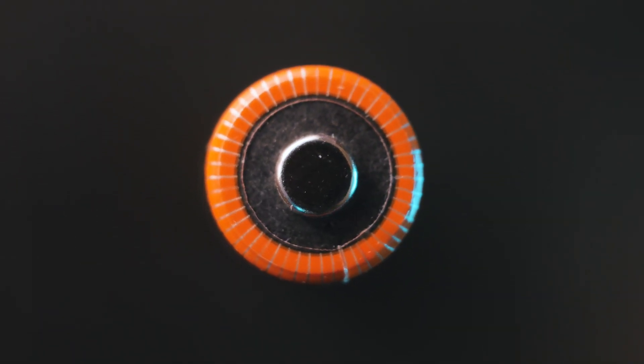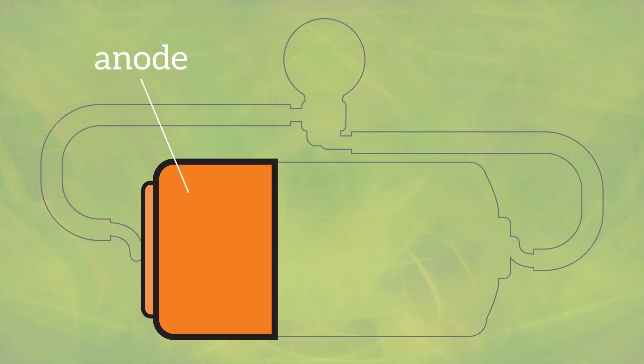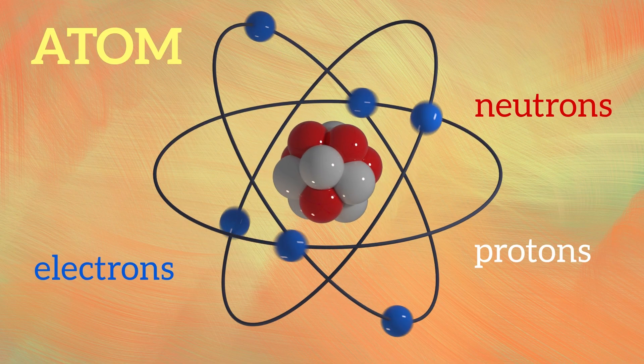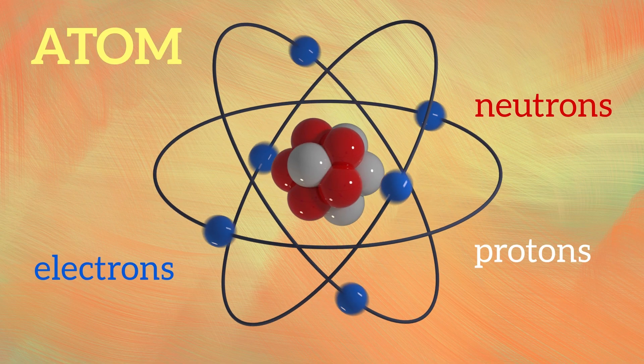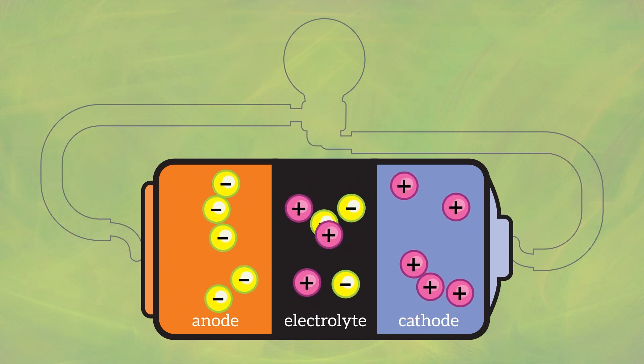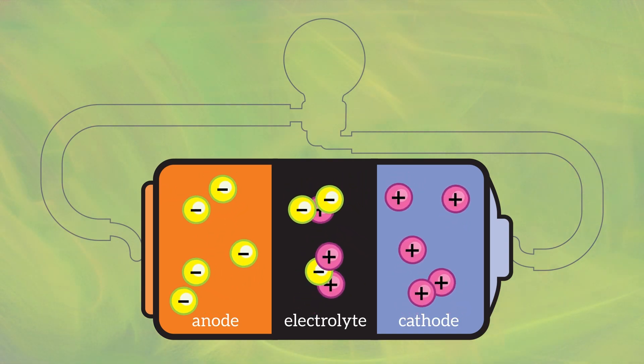Remember how a battery works. In simple terms, there is an anode, a cathode, and an electrolyte. Batteries turn chemical energy into electrical energy. A chemical reaction between the anode and electrolyte causes electrons to build up on the negative side.